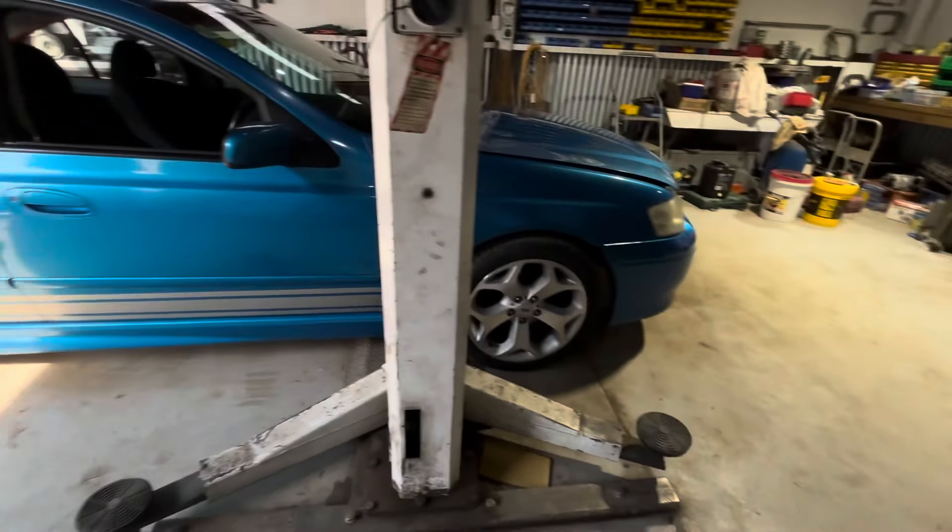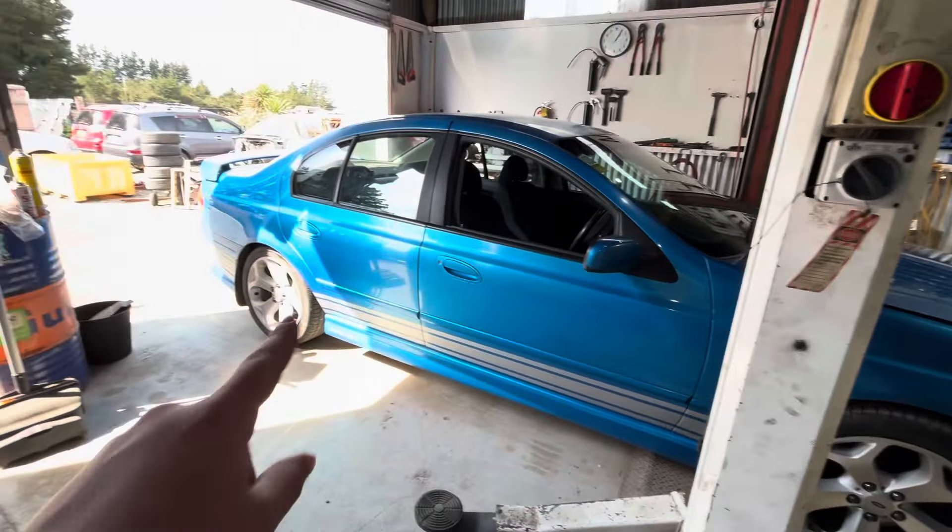Welcome back to another video. I've gone and bought myself another BA XR6 Falcon. This one is just going to be a fixer-upper. I'm going to fix it up, get it all road-worthy. It's been sitting for about a year and I'm just going to fix her up, get it all sorted, daily it for a little bit, and when it sells, it sells.